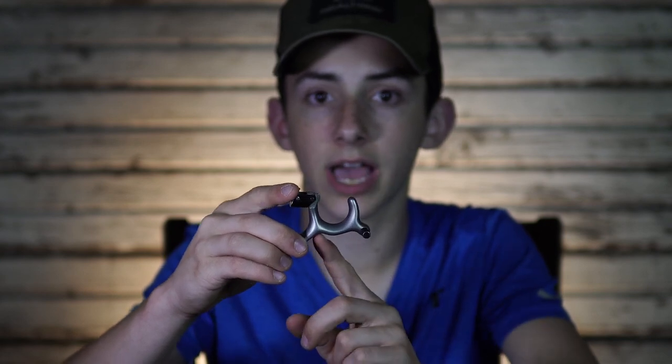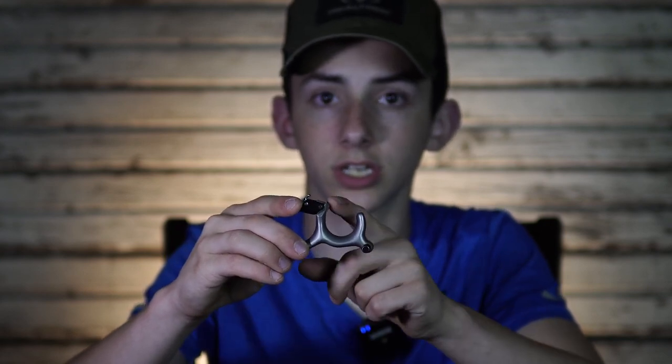One thing I don't really like about this release is it does not have a place down here for a strap to go on, so you have to hold it or put it in your pocket — it's not like you can just strap it on your wrist. I think part of the reason why they don't have that strap attachment is because that is where the Allen wrench goes to adjust the half moon.